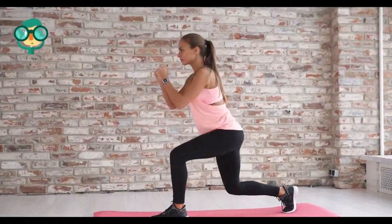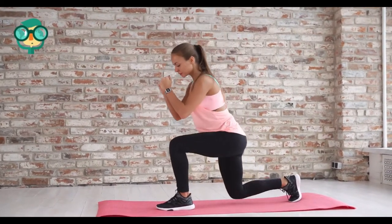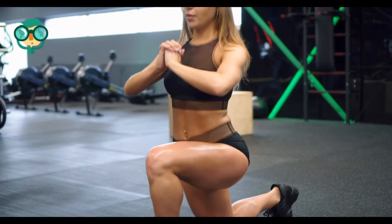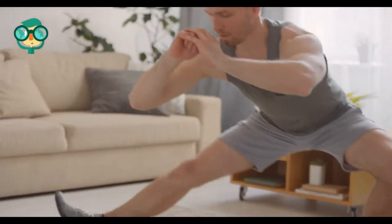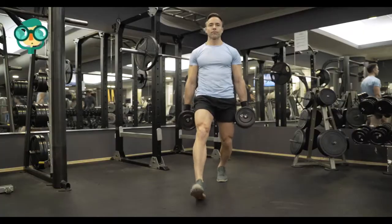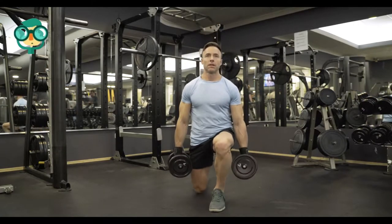Lunges strengthen your glutes and can be done with or without equipment. Lunges can be done by simply standing up straight and taking one step forward with your back straight and knee bent at a 45-degree angle. Step out farther for a more difficult lunge. Stand up straight and repeat, making sure to alternate legs. Increase the intensity by adding weights, being careful to incrementally increase weights as your strength increases.